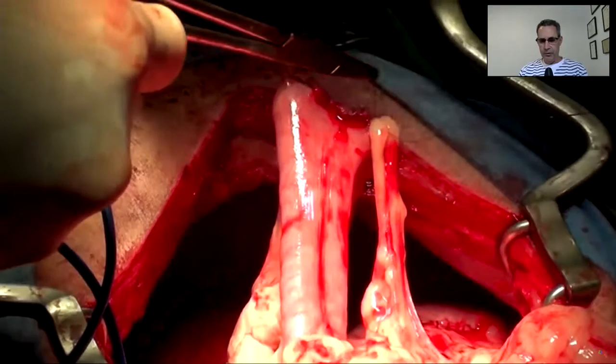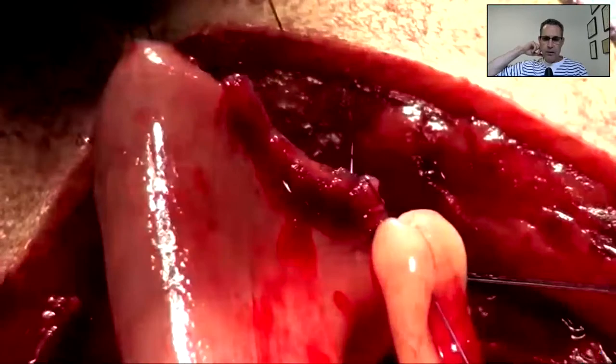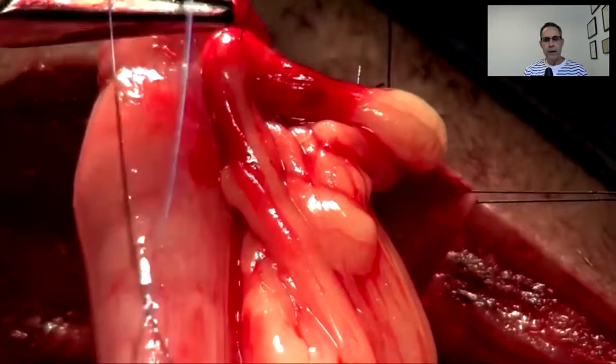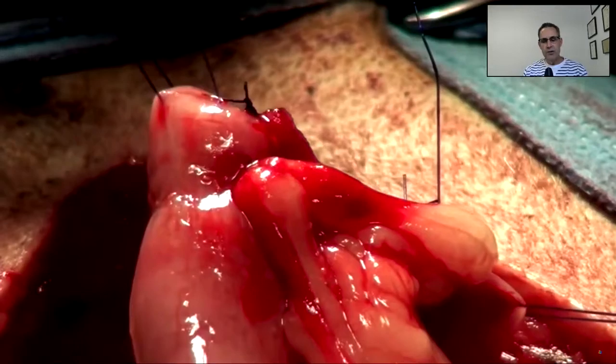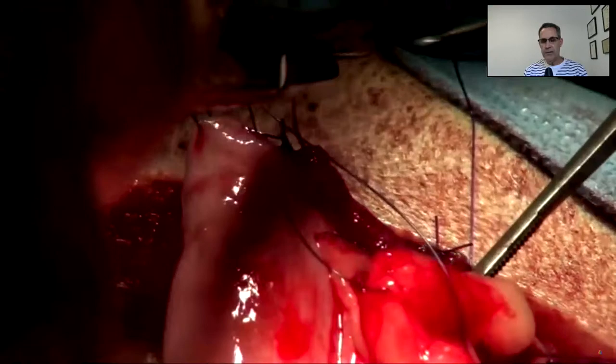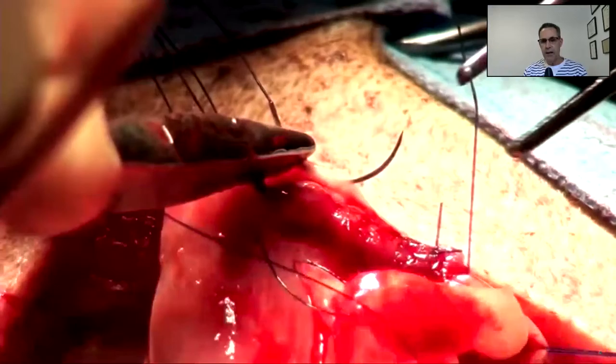Now we're bringing omentum up. Every time I do an intestinal biopsy — and I know it sounds like overkill — I'm going to do an omental patch. I just go around taking bites around the outside of my incision and tack the omentum down over it. That's going to significantly reduce the risk of dehiscence. I've been doing a lot of intestinal surgery and I haven't had a leakage to my knowledge in about 10 years. I omentalize every time — whether it's for a biopsy or a resection and anastomosis, I'm going to do an omentopexy.